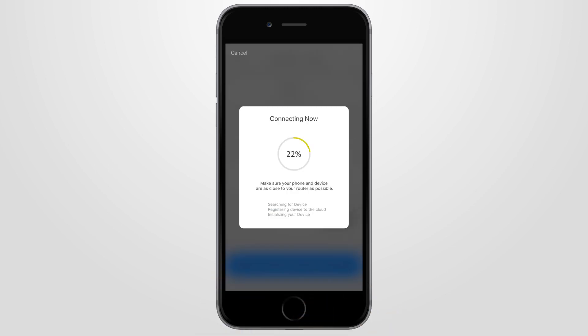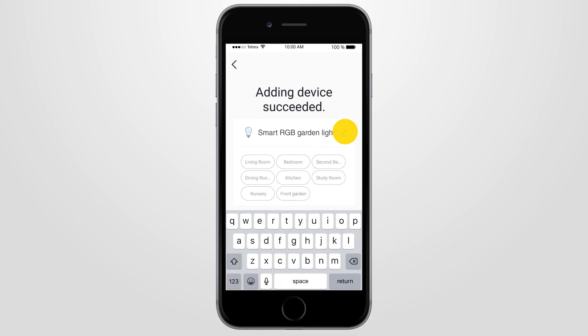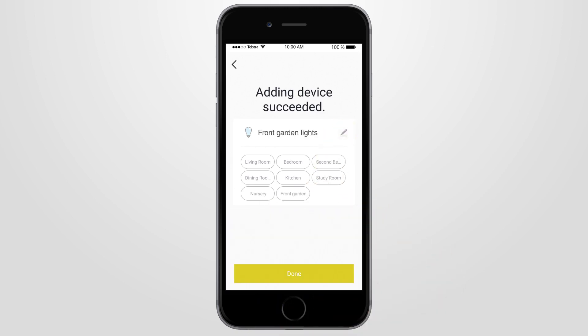Your smart device will start connecting to your home Wi-Fi until it's 100% complete. Once connection is successful, you can then change the name of your smart device to one of your choice. Then select where the device is to be located. To continue, press done.